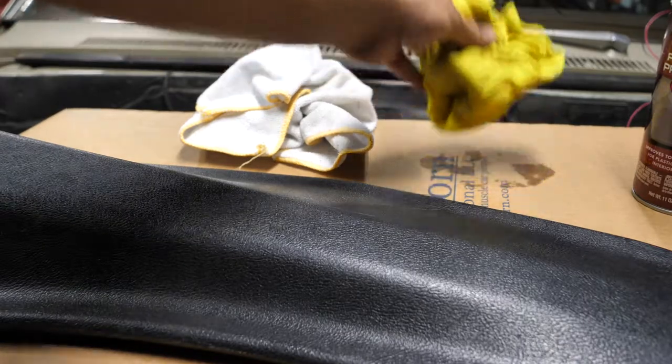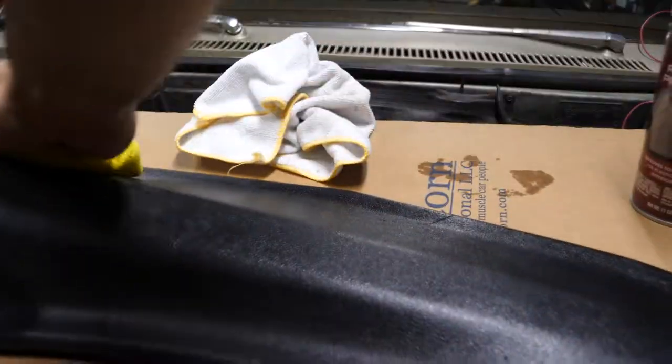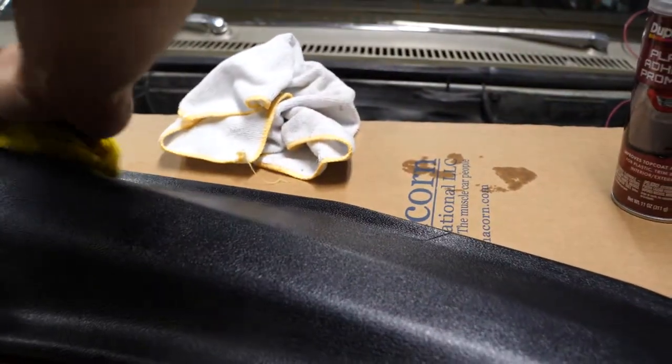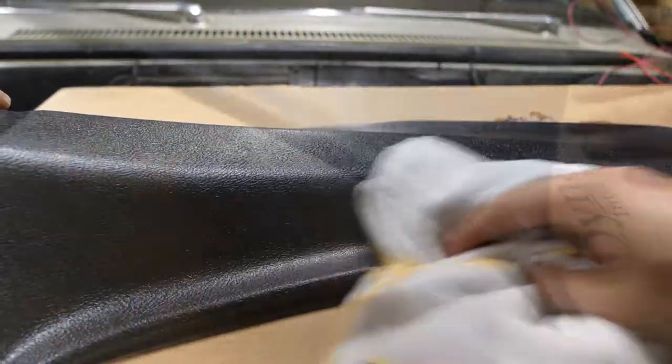The first step is I'm going to be using this rag that's soaked with soapy water, and I'm going to give this a nice cleaning, making sure to take off all the dirt and grime and any wax that may be on top. Then with a dry microfiber, I'm just going to dry it off.